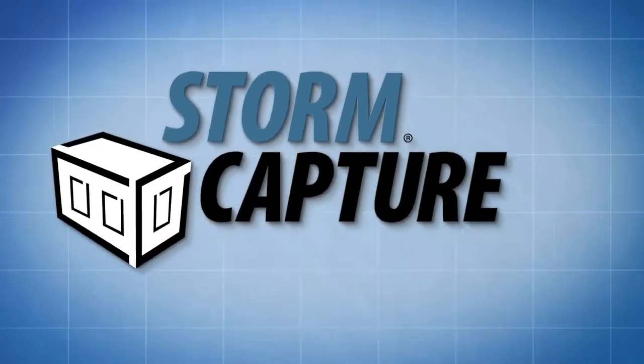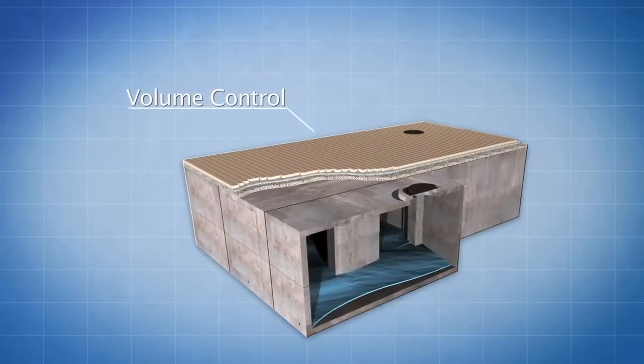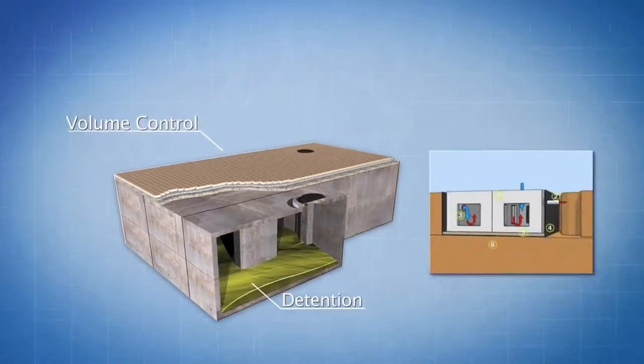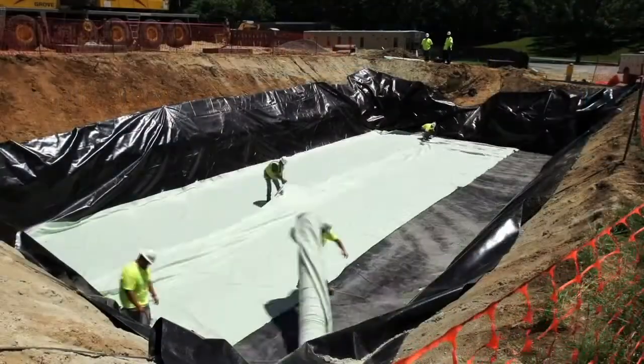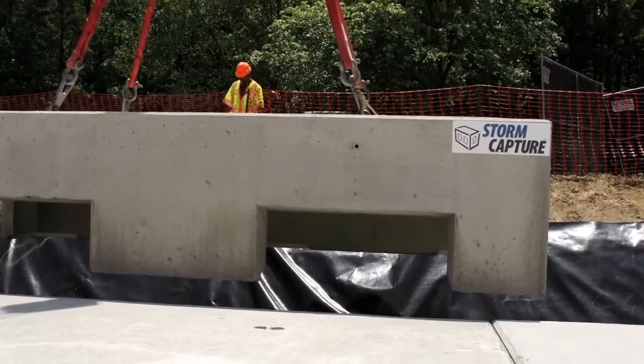Storm Capture is a modular underground stormwater management system. Storm Capture provides not only volume control with detention, retention, and infiltration systems, but also a treatment train approach to address water quality issues for varying jurisdictions and regulations.